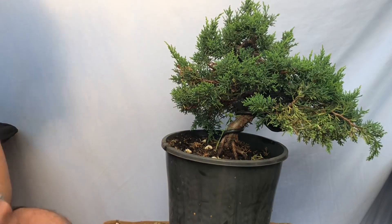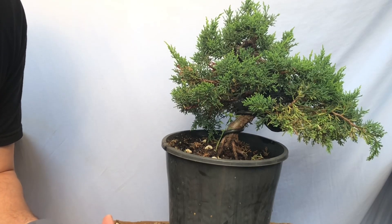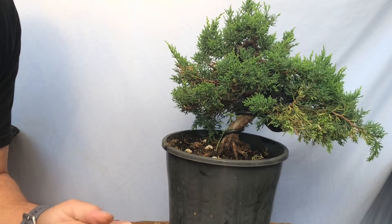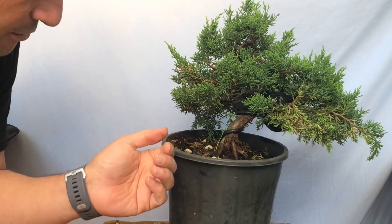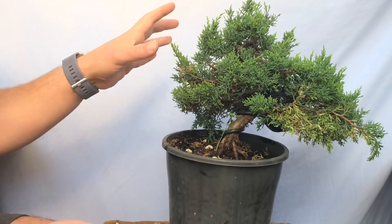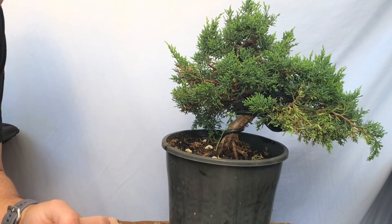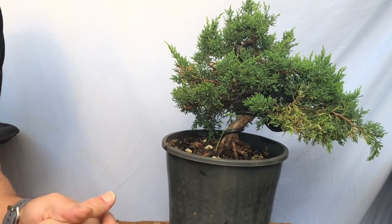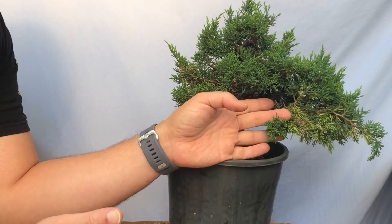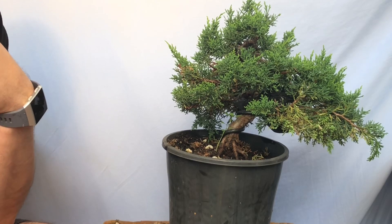Hello YouTube, welcome back to my channel. I'm revisiting some trees that I've done earlier in the year. This tree — I'll post a description of when I did it — is a nice little shimpaku that we bent, twisted, and shaped. It's got a nice little start to really fill out. You can see how healthy it is now in summer. But what I didn't notice earlier when I walked through the garden is I saw black plastic on this, meaning there's an air layer there — another air layer I did in late winter or early spring this year.